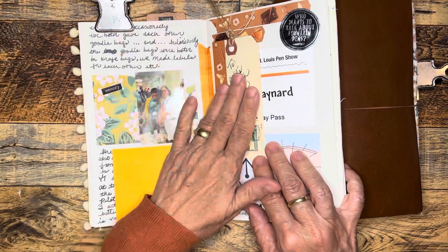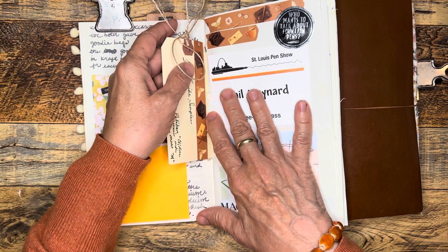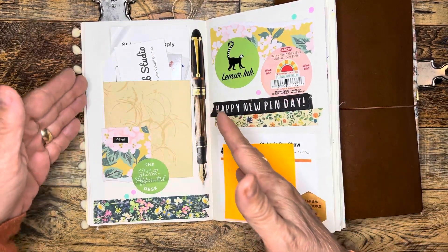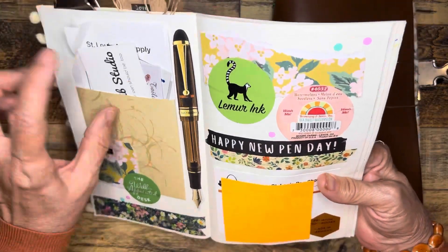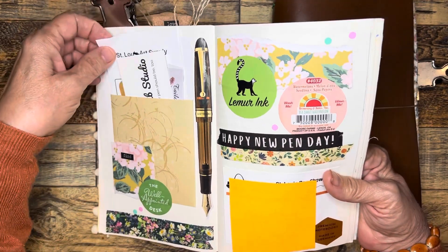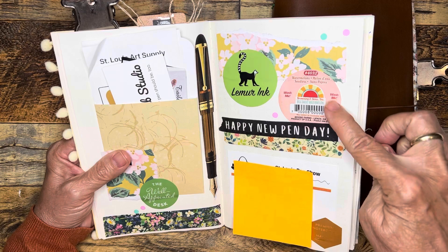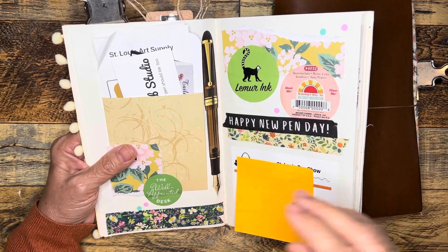This was the pen show — I have a cute tag from my friend Kathy. I had this glued in but the glue wasn't sticking, so I added washi. This cute little tuck spot is for a journal. I added a few things around it and found in the Gold Spot catalog a picture of the pen I bought at the pen show, so I cut that out and put it there. From Marcy, this washi says 'happy new pen day' and there are a few stickers. The seedless watermelon is just a sticker I thought was fun.